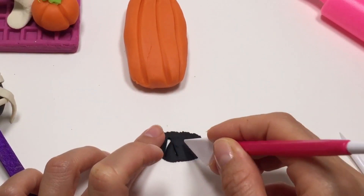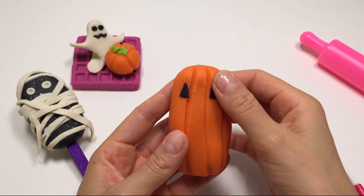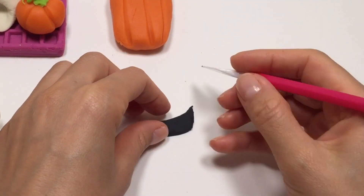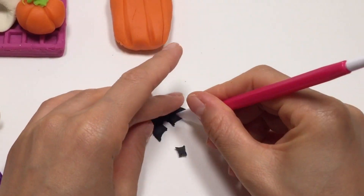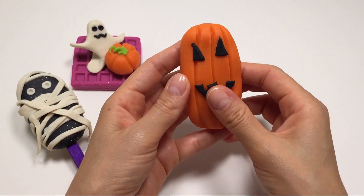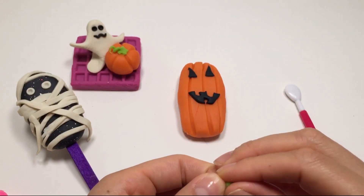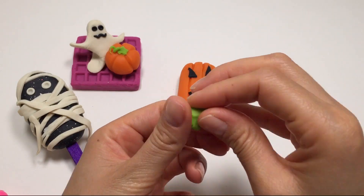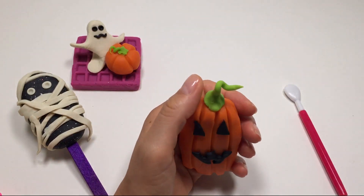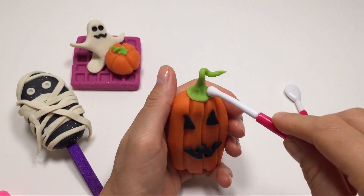Black triangle eyes! And we are cutting the black mouth. Green for the stalk. Here it is!